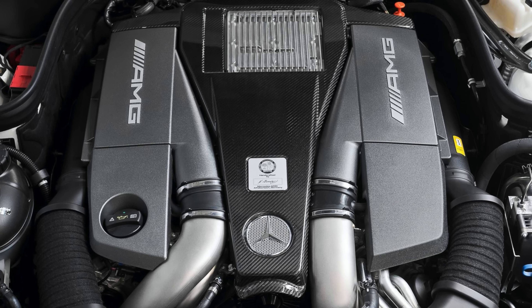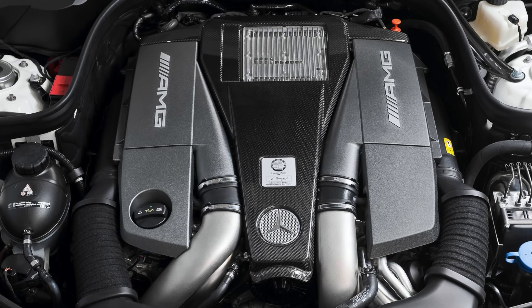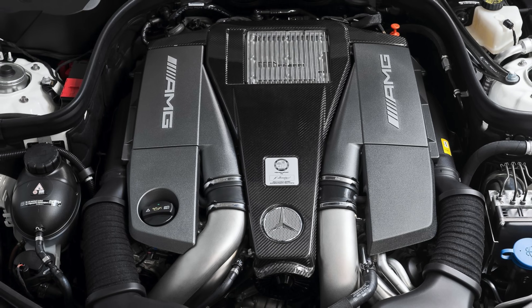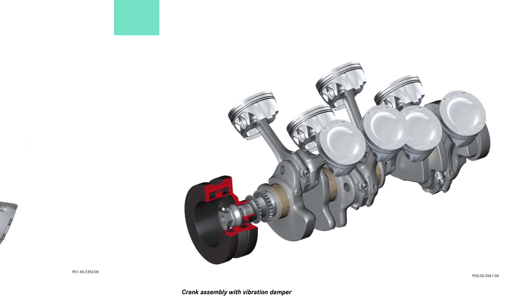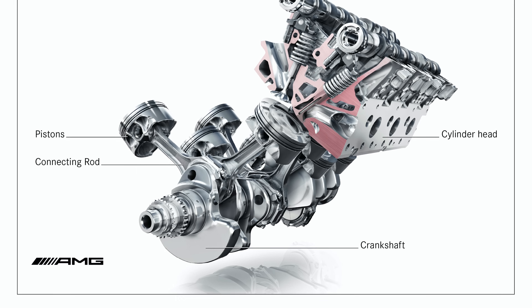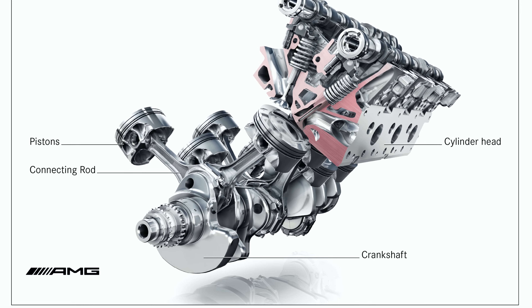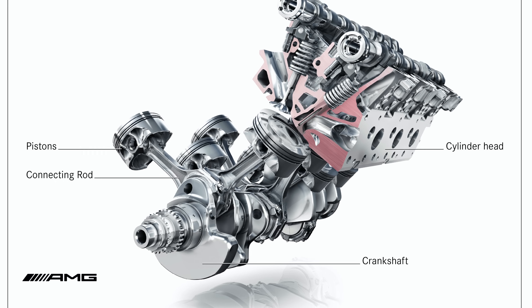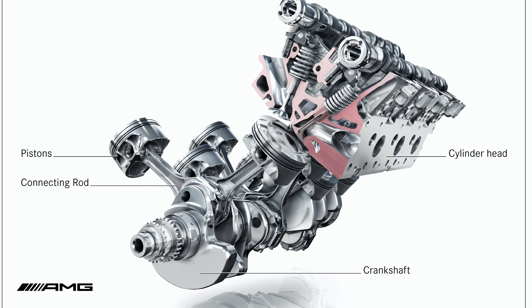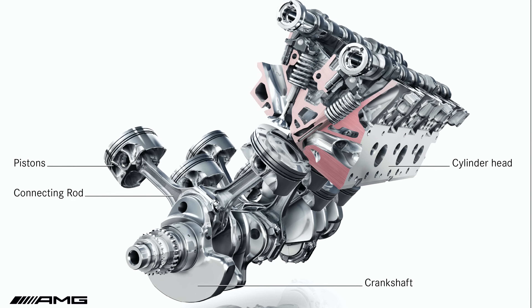The M157 increased the displacement of the M278 to 5.5 liters, due to a larger piston bore and stroke. The M157 features an aluminum engine block and cylinder heads. It has a forged steel crankshaft, forged steel connecting rods, and hyper-eutectic cast pistons. The first piston rings on this engine have a diamond-like carbon coating, a technology adapted from racing engines.